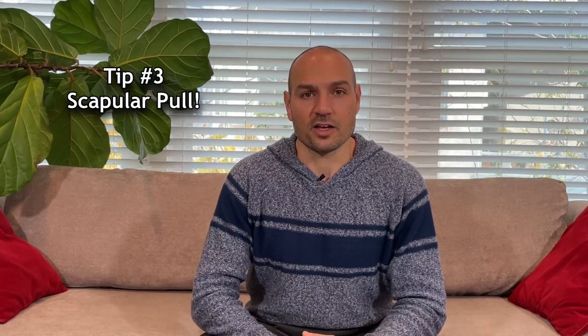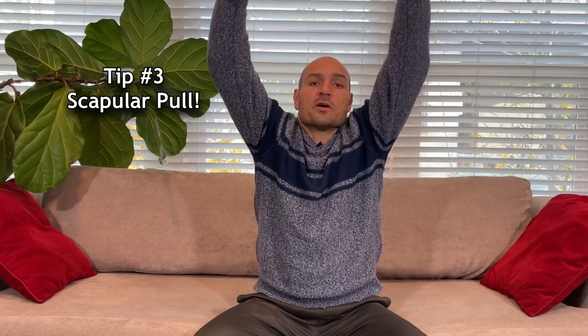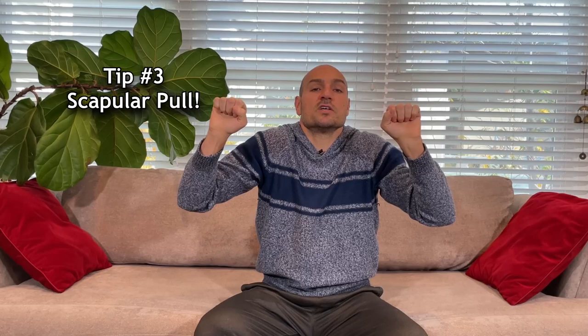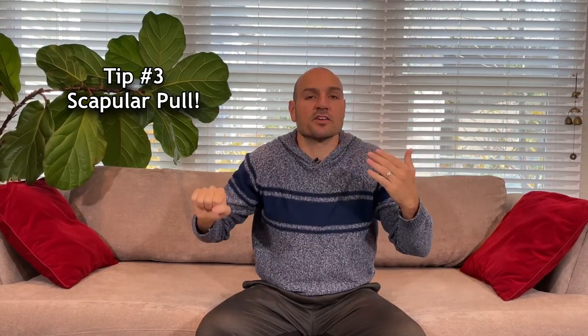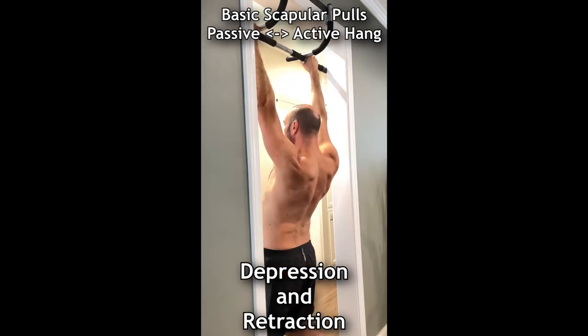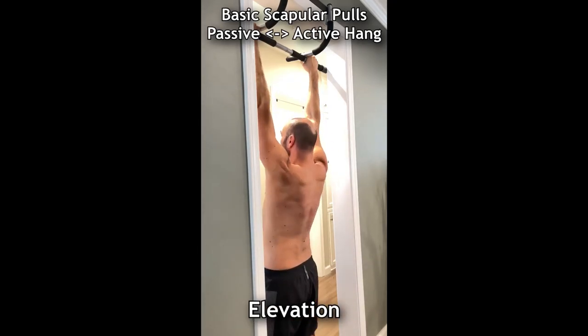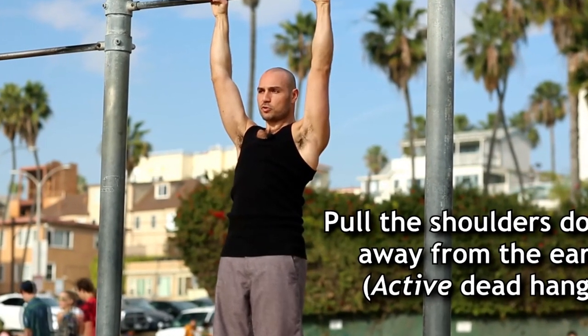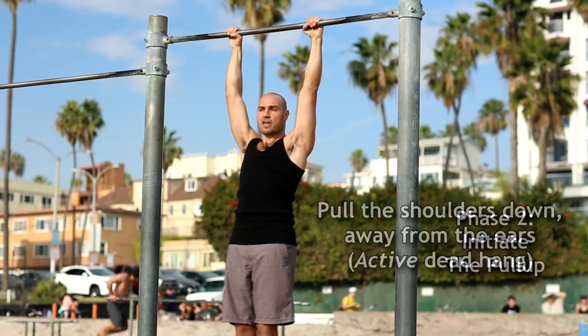The next thing you must ensure is that you're pulling the shoulders down away from the ears at the start of every pull-up. If your shoulders are shrugged up when you try to pull, you will not even get your chin over the bar — a lot of people barely get their chin over because of this. When you're hanging and shrugged up, make sure before you bend any elbows you shrug the shoulders down. This is called the scapular pull — then pull your hands down. I go over this in all my pull-up related videos.